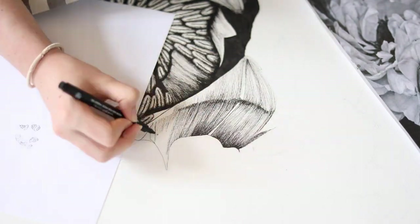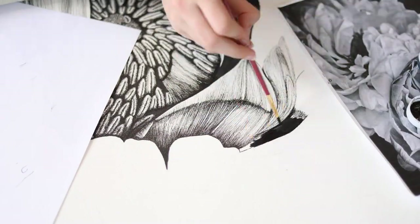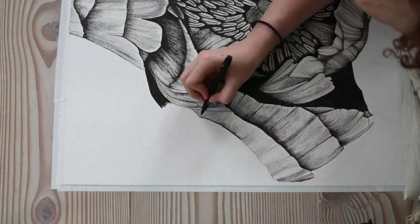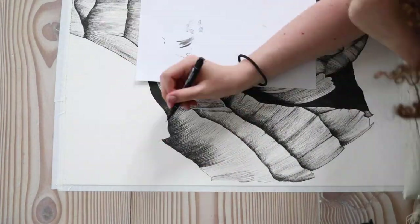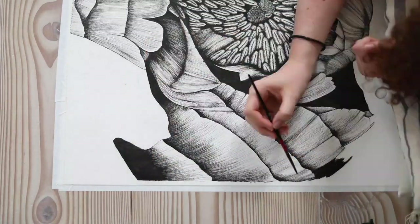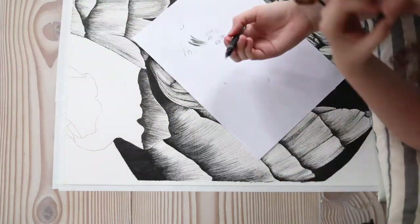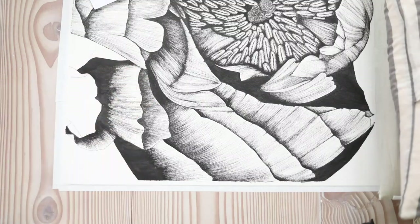When you look at this time-lapse, you might be thinking that inking this entire piece of paper with fineliners must be one of the most tedious tasks in the world — and you would be right. This whole process was extremely repetitive, and the only times I got a break from that same hand movement was when I busted out my bottle of India ink and painted over the slightly larger black areas. But I'm just the type of weirdo who loves repetitive, tedious tasks that seem like they have no end.